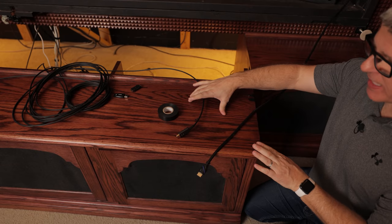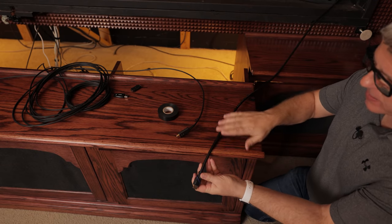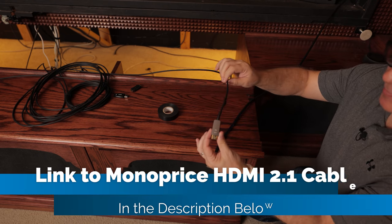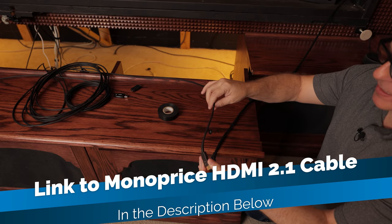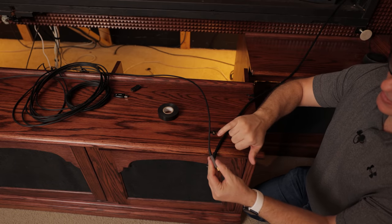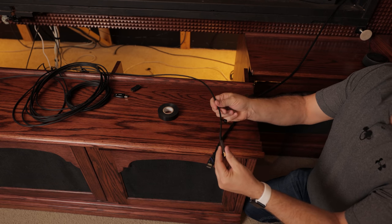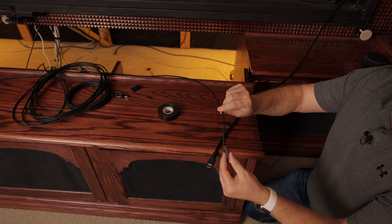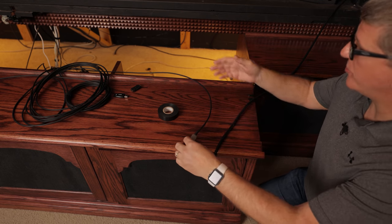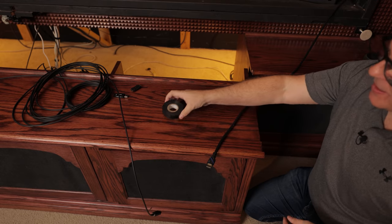Here we are at the front of my cabinet. We've got the original thick Cable Matters non-2.1 compliant cable, and we're replacing it with this fiber optic cable from Monoprice. You can see it's a lot thinner, and it's also directional. There's a little tab here that says 'Display' — that's the end we're pulling through to connect to my projector. The other end says 'Source' and will connect to my processor.